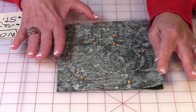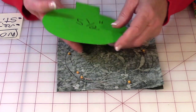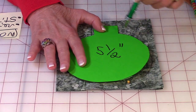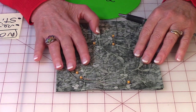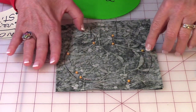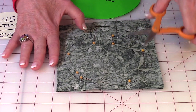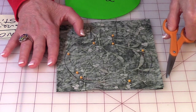Get two squares that are larger than your template. Bring them front sides together, then lay your template down and draw around the edges of your template. Before you separate these two pieces, take straight pins and put them on the inside of the drawn line around all of the edges. Then take your scissors and go ahead and cut on that drawn line.